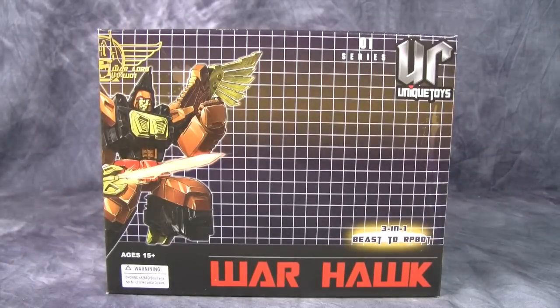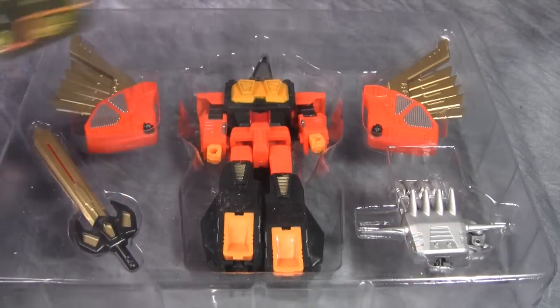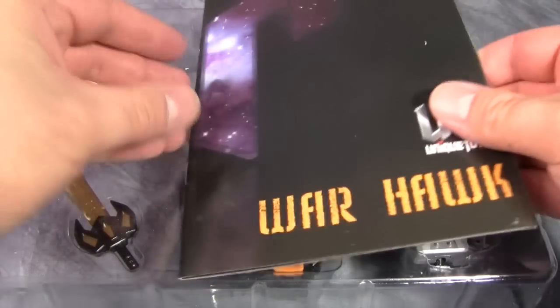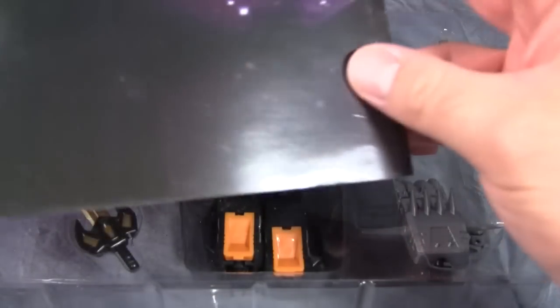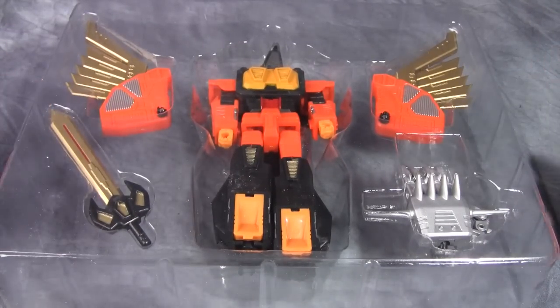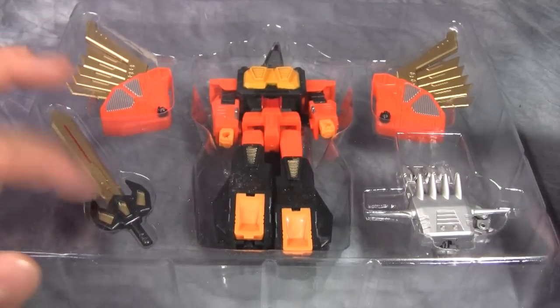Let's open him up and take a look. Here's Warhawk in the packaging. With the figure comes a collector's card that has all of his tech specs on the back, and then this comic slash instruction manual. In the case we have the figure, his wings, the fist for the arm mode, and his sword. I can see they're trying to mimic Fan's Project here — I get what they're going for.